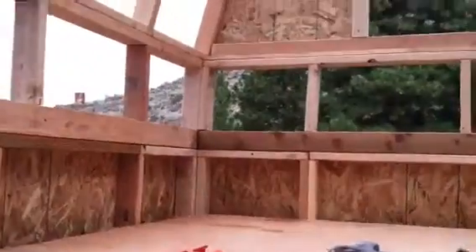Alright, so here's the trusses in place. Now, this is a loft arrangement here, but obviously it's kind of a stand-up loft.